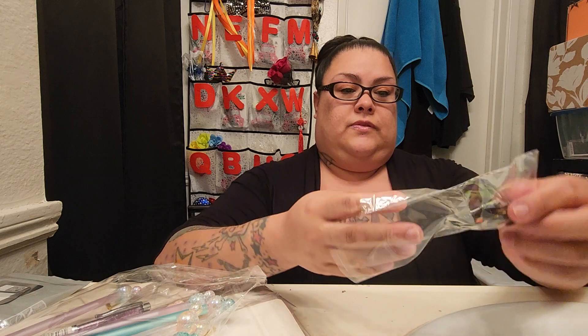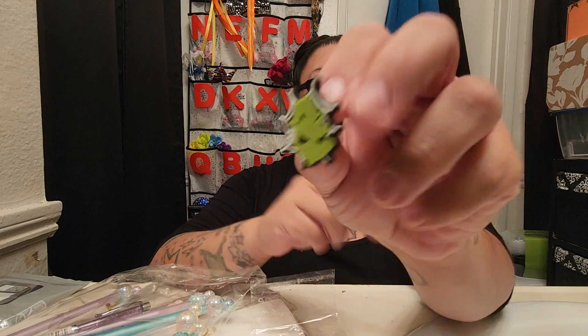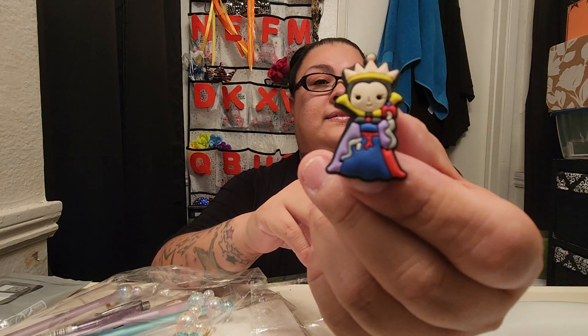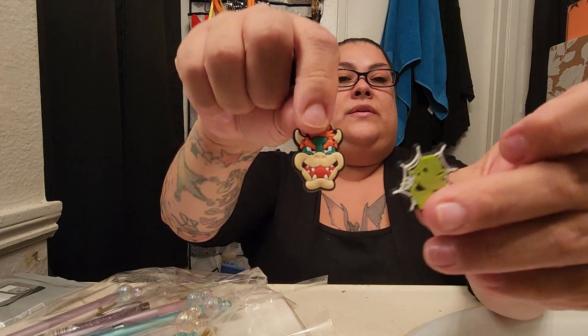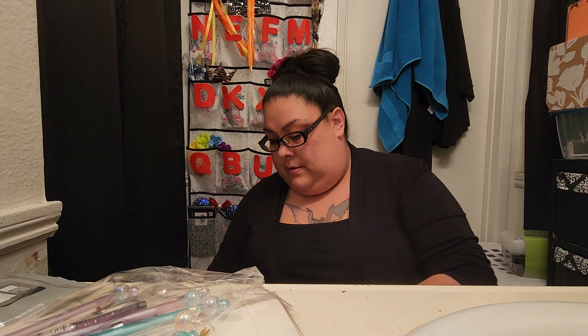I also got these croc charms — I already gave my brother two of them. I got two of one style, two of Oogie Boogie, and one Evil Queen. She's so cute. I gave my brother one of each because he likes them too. These were 75 cents each.